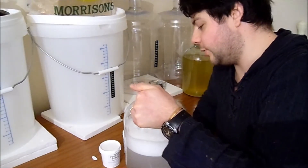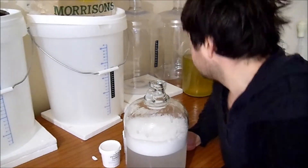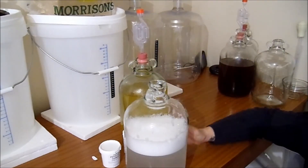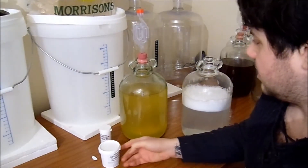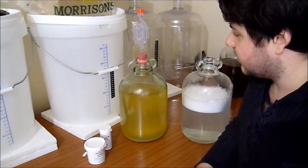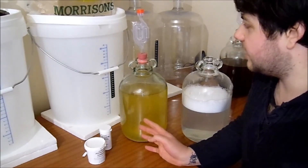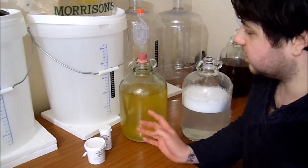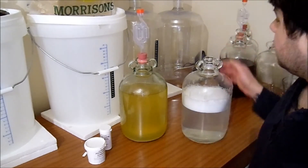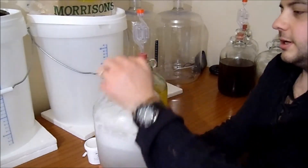Alright guys, here we have it - this is part three of the pineapple wine. As you can see, nothing has changed from where we left it. We got it out there at the first demi-john and put it in here, and that's when I had the problems with the computer, so it's just been sat in there with the airlock on.